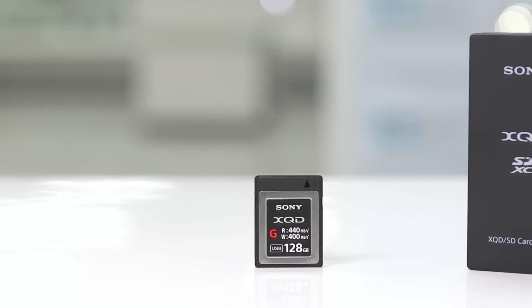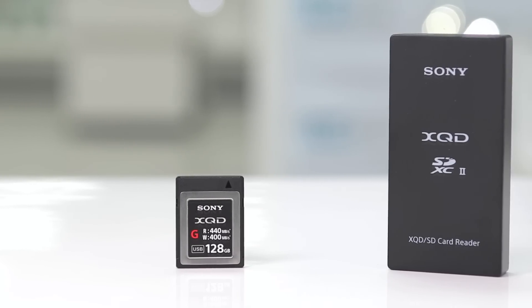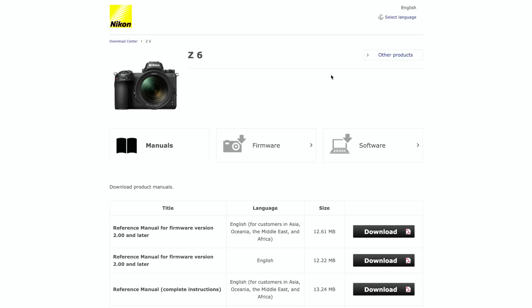Before updating the camera, make sure to have a fully charged battery, a memory card reader for the XQD card, and a formatted memory card. Once you've formatted the memory card in your camera, insert it into the card reader for your computer and head over to the Nikon website. We'll put all the links for the Z6 and Z7 in the description box below.